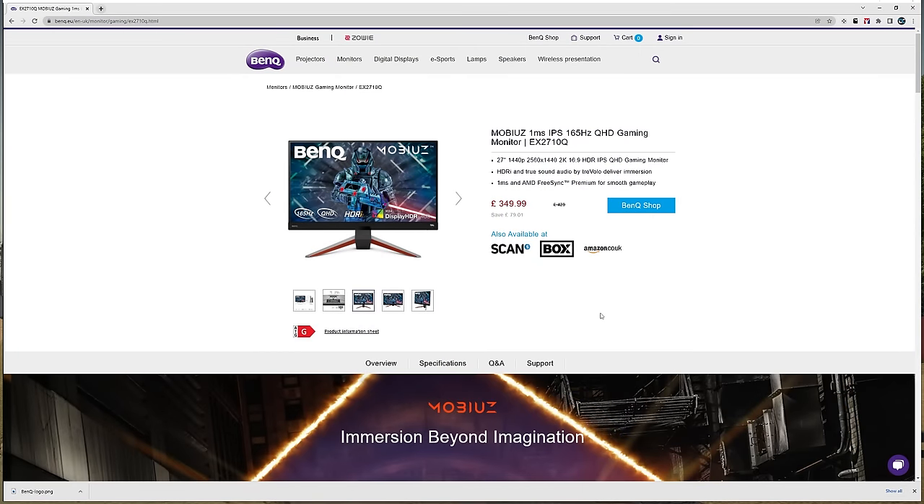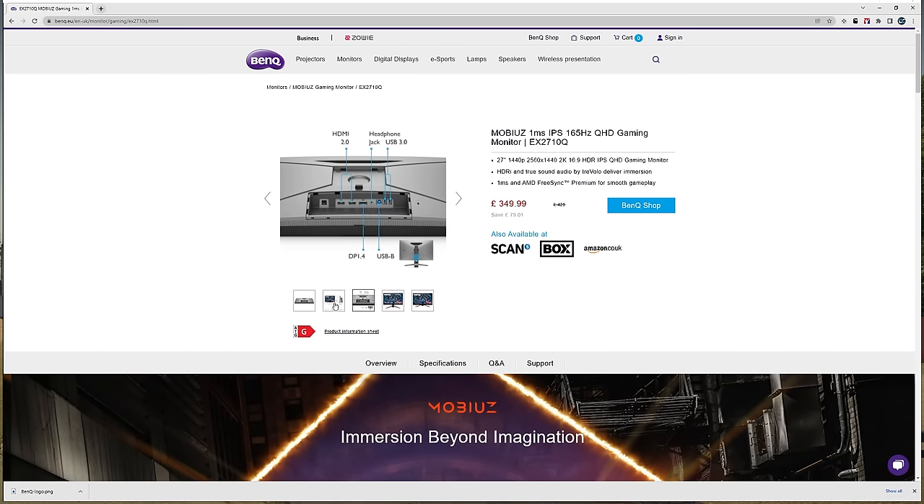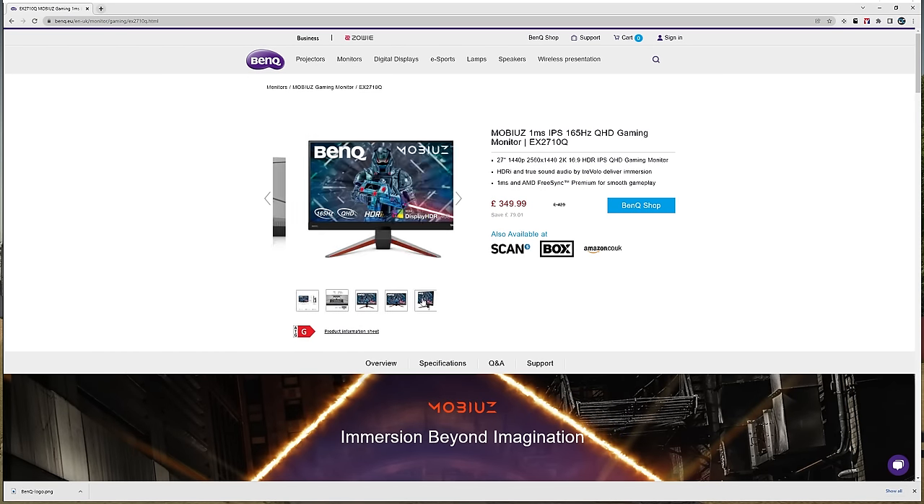Before we get going, I want to say a massive thank you to BenQ. They've provided me with three monitors for my triple monitor setup. I was quite specific with the monitors that I wanted, and to be fair to BenQ, they would have probably sent me anything I asked for. But I wanted 27 inch, I wanted 1440, I wanted 165 hertz, I wanted 1 millisecond response time, and I wanted the screens to be flat. So this is the monitor we've chosen — the BenQ EX2710Q. This ticks all of the boxes as far as I'm concerned.